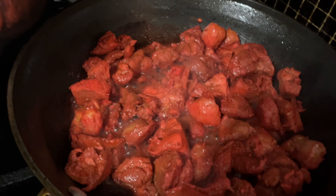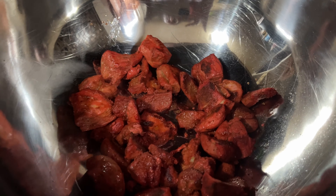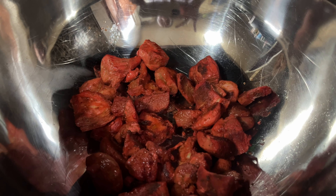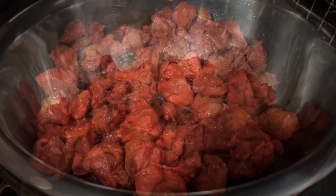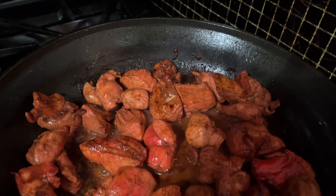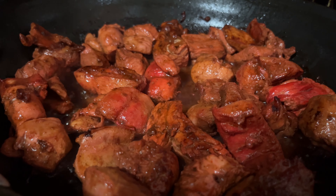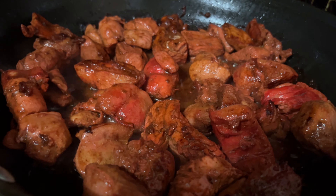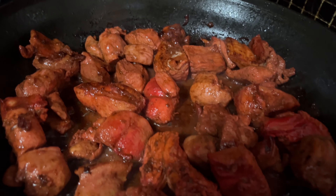Okay guys, I went ahead and switched the pan. This is the first batch. You can do this in the oven for 20 minutes, but I choose to do it on the stove. And then we'll make the sauce. So this one will be cooked well into the sauce after it's cooked.